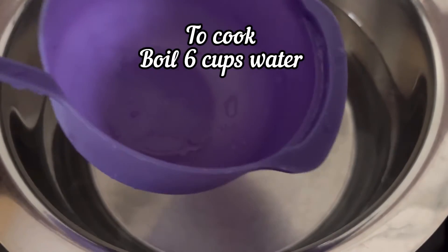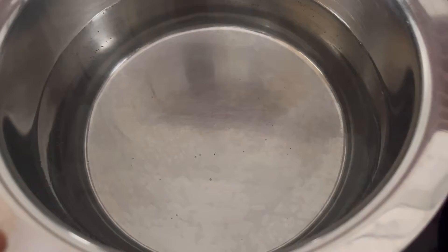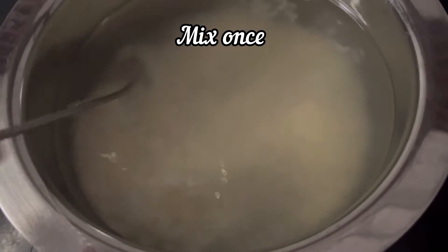For 1 cup of rice, use the same cup to measure 6 cups of water and bring it to a boil. Here the water has started to boil — now add the soaked and drained rice. Mix it gently once.